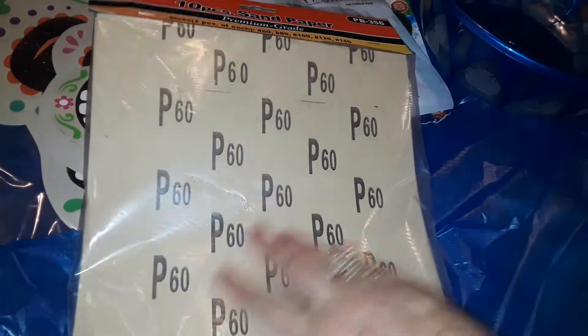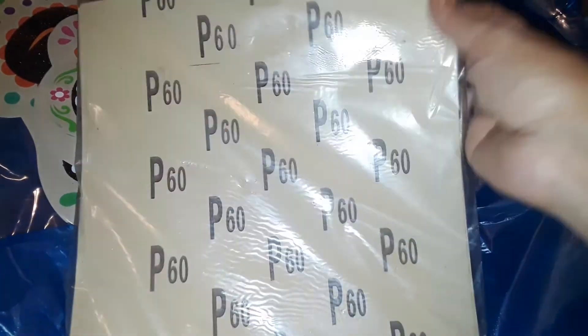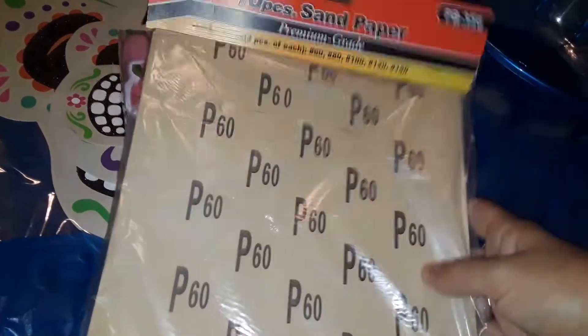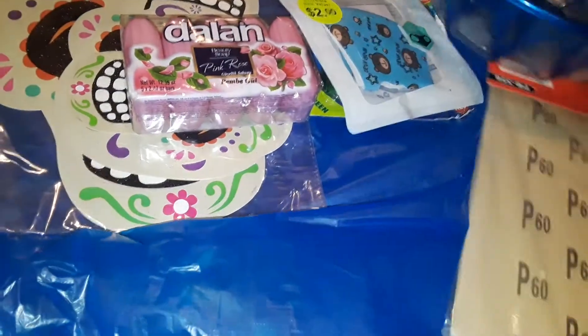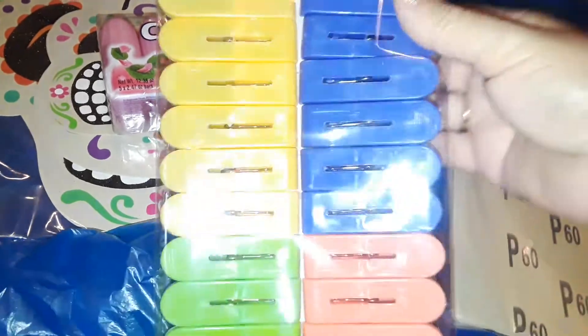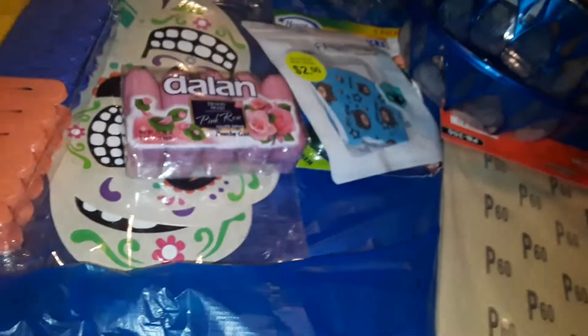The next thing I picked up was this really big pack of sandpaper, because I'm going to be sanding down some house projects — especially stuff for my walls before I paint again. I'll use compound and then sand these down. I also picked up a big pack of colorful, strong, different-colored clothespins for hanging up clothes and things like that.